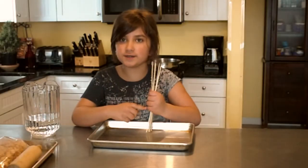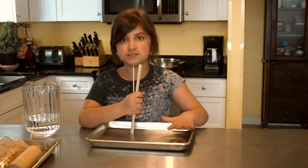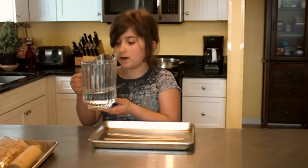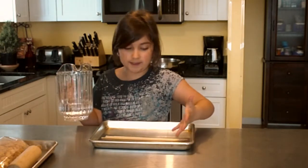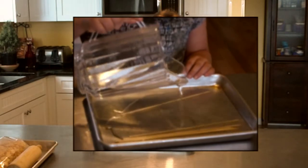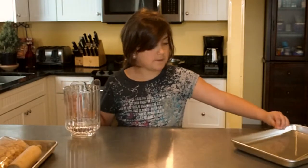Now it's time to work with our skewers — you can buy these in any supermarket. Take a pitcher or cup of water and pour water on these sticks. Because if you put them in the oven and they start to bake, they will catch fire. Let them soak for a couple of minutes.